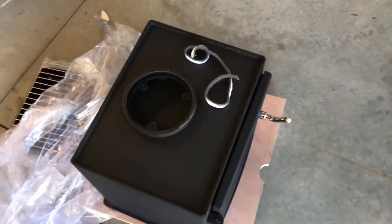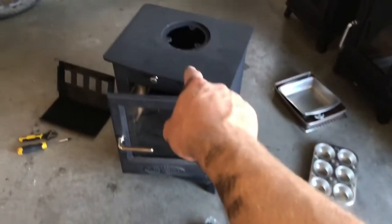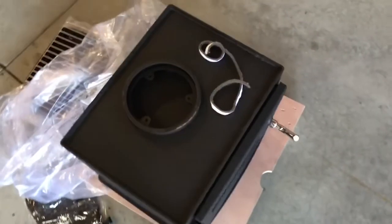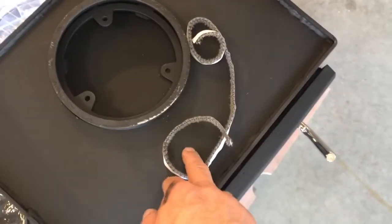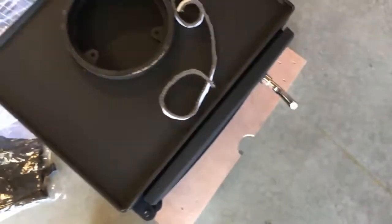We've flipped the oven over and you can see this little flange that drops down into the top, and then you have a little bolting plate that you bolt from the underside of the oven to secure it. The little fire rope is attached to this flange so you get a nice seal between the oven and the stove.